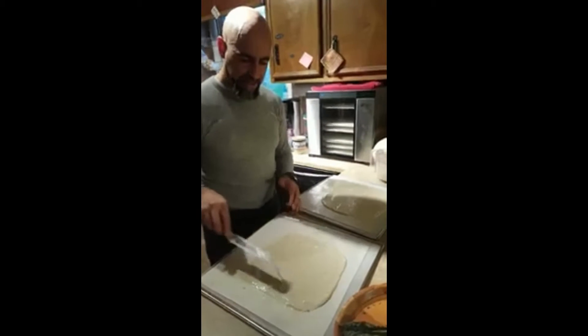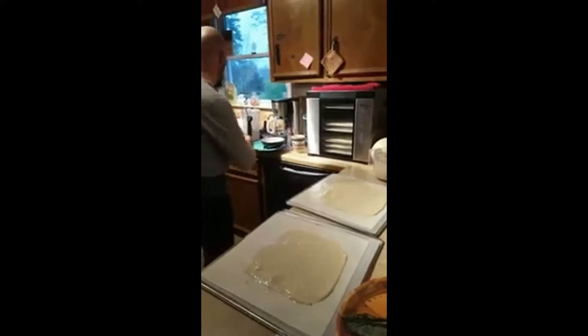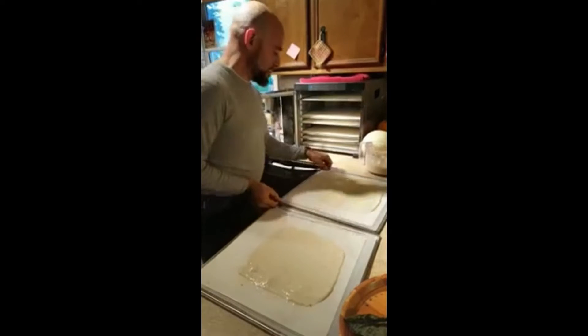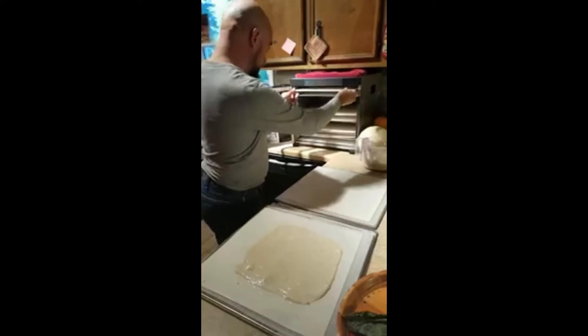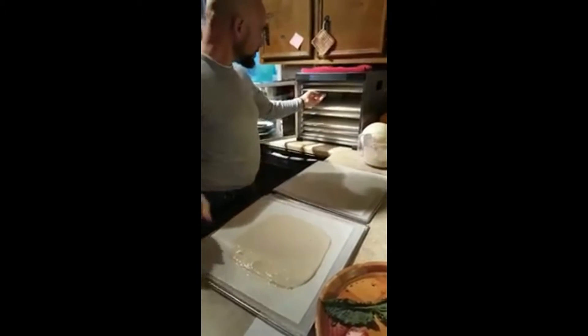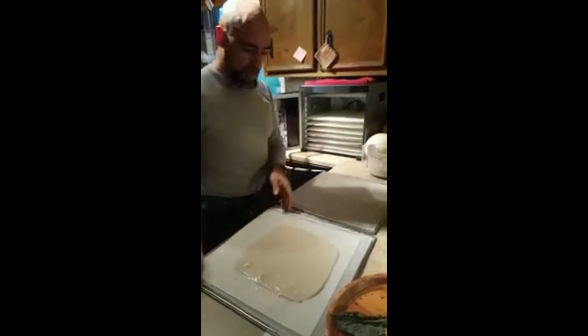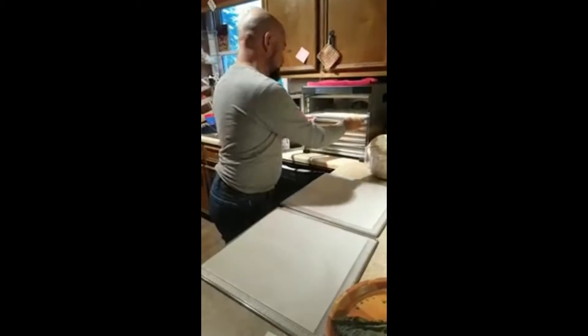That's done — about two to three minutes tops. I'm going to pop these in the dehydrator. I've got two more trays ready because I planned it that way, and then we're going to show you the results in a moment.